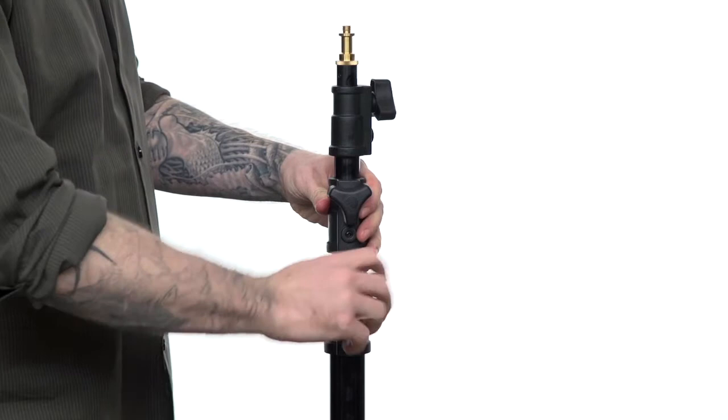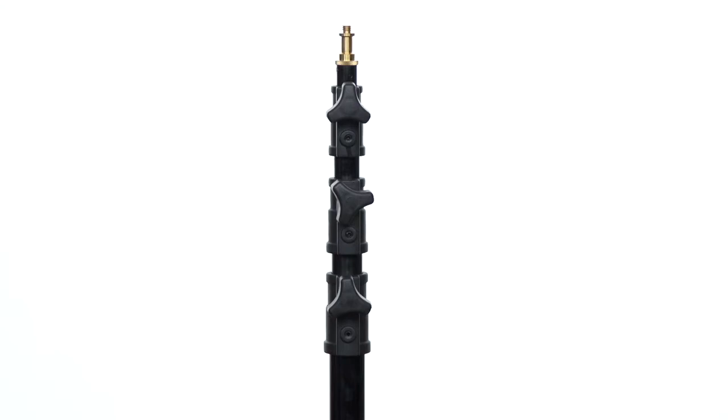Best practice is to always have the knuckles — another name for the knobs — all aligned and tight when done with the stand. This way you don't have to search for the knobs when using the stand.